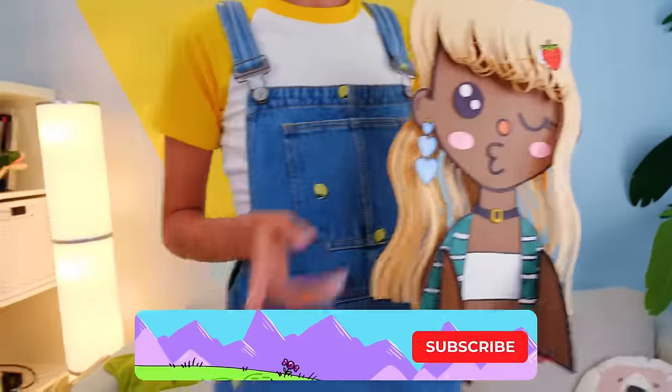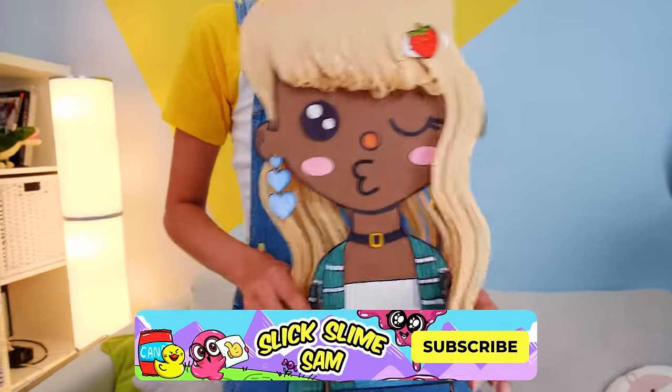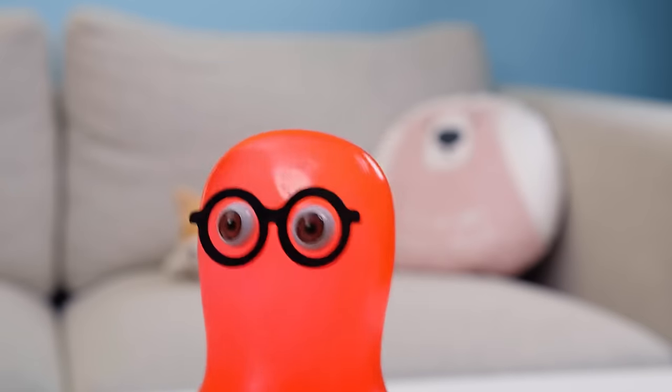Guys, do you agree? If yes, then give us a thumbs up and make sure to subscribe! A lot of amazing dolls are waiting for you! Bye-bye, guys! See you soon!